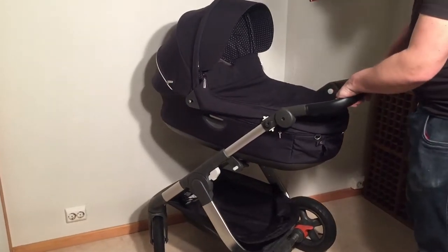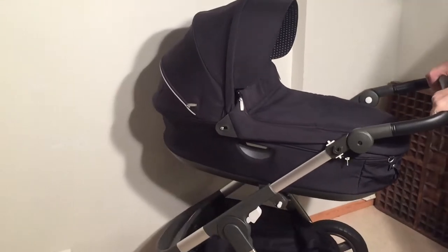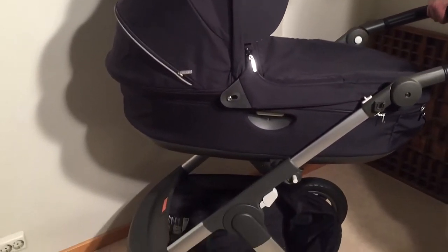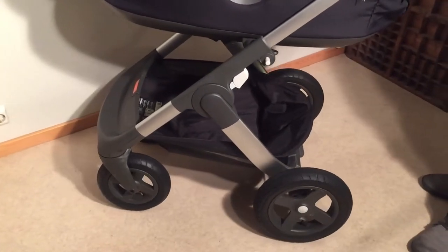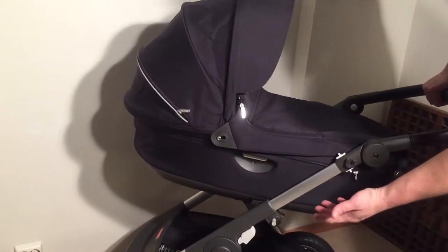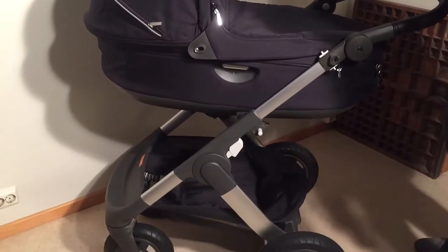This is a Stokke Trailz, and today we're going to give you a few tips if you're buying one of these used. This is a high-end stroller — it's very robust. It works well both in terrain and snow as well as in the city. It's also a luxury stroller. One of the great things about the Trailz is that it has relatively simple mechanisms for being a high-end stroller, so there are fewer things that go wrong.